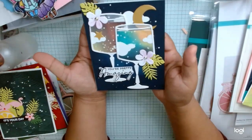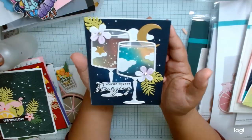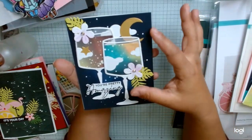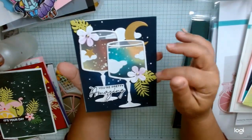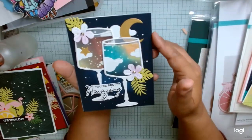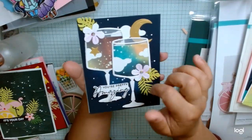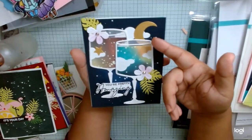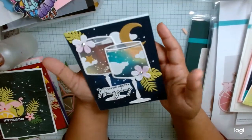And then here is this one right here. This was a really fun technique which I am definitely going to consider using again. We created a galaxy background and then we used the inside piece of the cocktail glass to cut out the inside of the drink in there. I really, really like that. We utilized pieces from some other things here, and I just really like how that came out. It's a really fun technique.